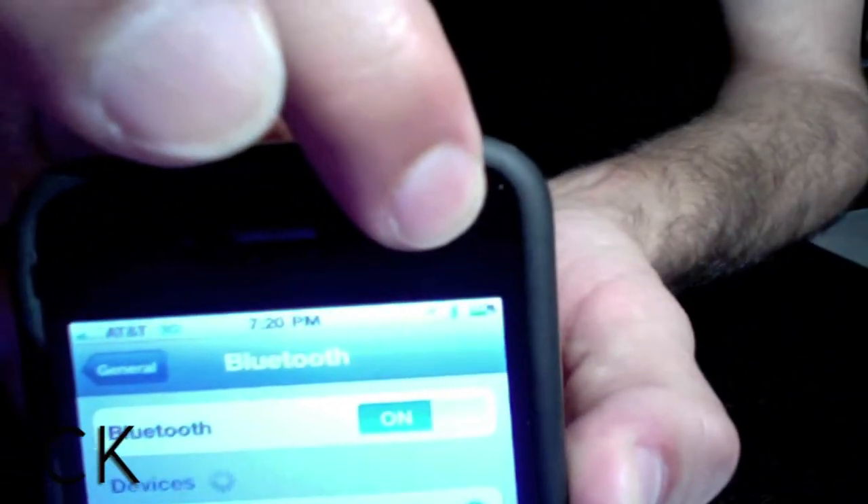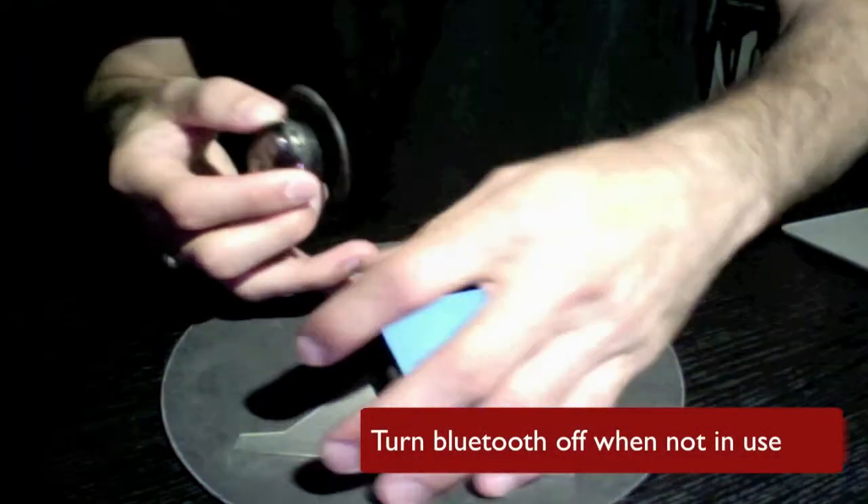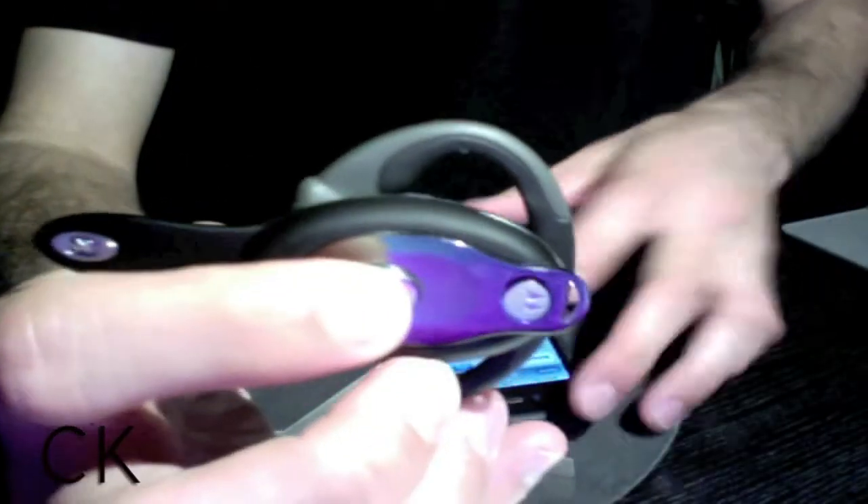Remember, when you're not using Bluetooth — for a long period of time — be sure that you turn it off to maximize your battery.